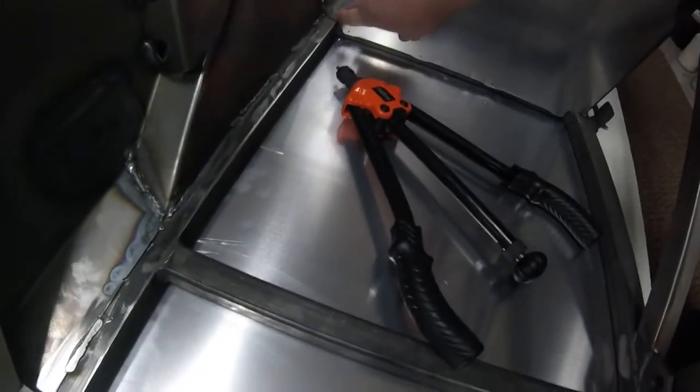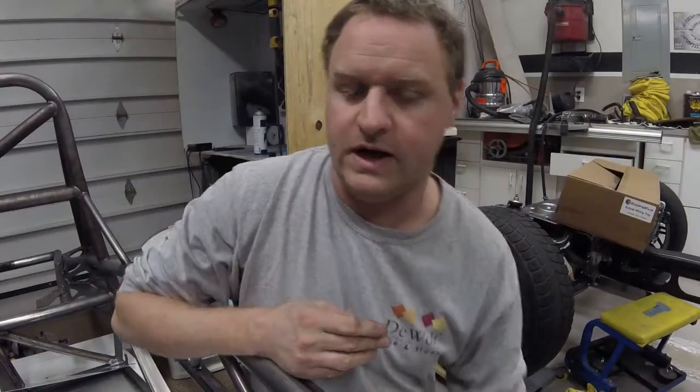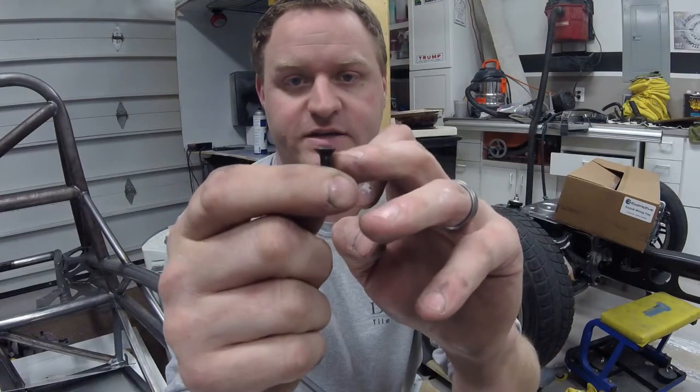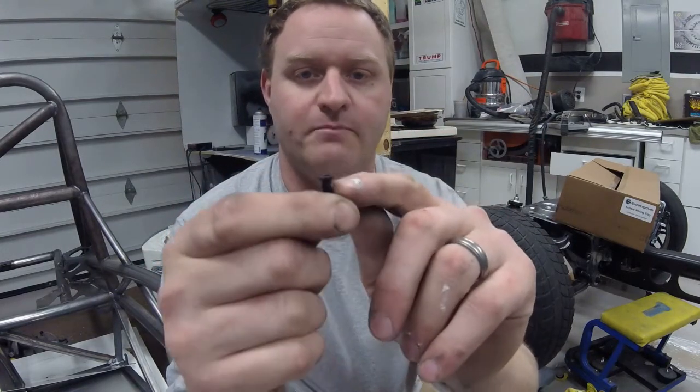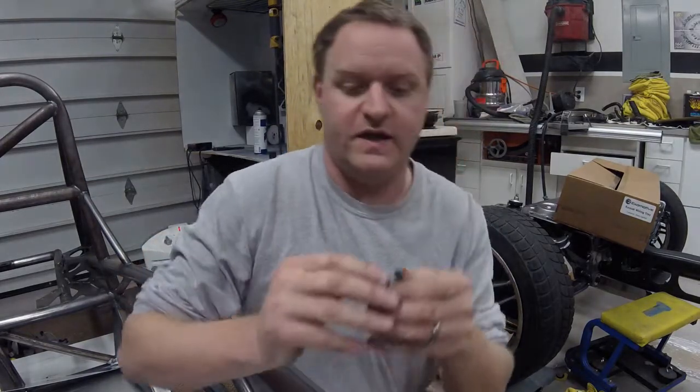I haven't decided if I'm going to tap those or what I'll do there. I'm using M5 rivet nuts for pretty much all the riveting on the car, but for the interior panels I'm not using the low profile cap screws — I'm actually going to use these flathead allen screws. This will help give a flusher look to the inside of the car, and my plan is to carpet all these aluminum panels.